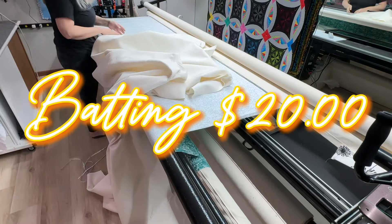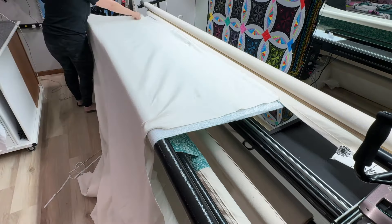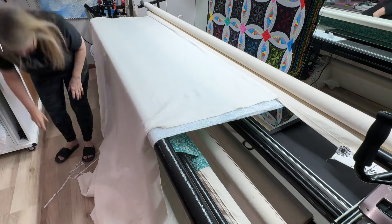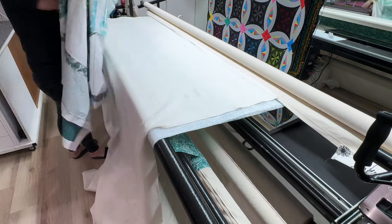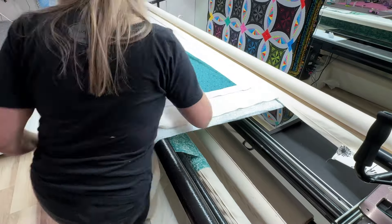I'm using Hobbs 80/20 batting and I buy it by the roll, then just cut it to the size I need. Now I'm getting ready to load the top.